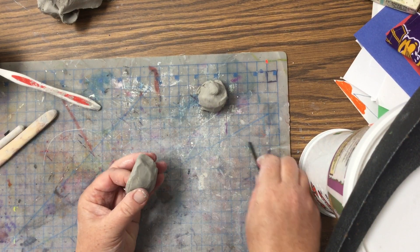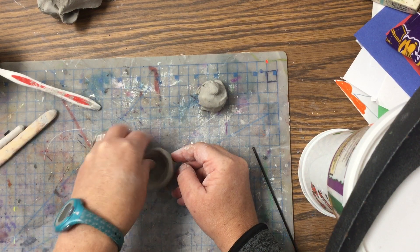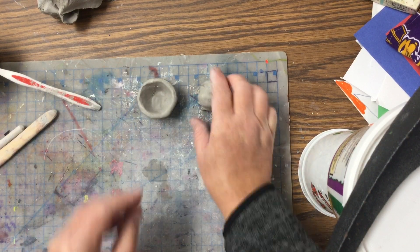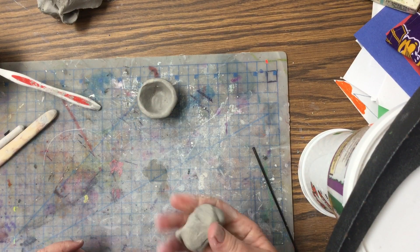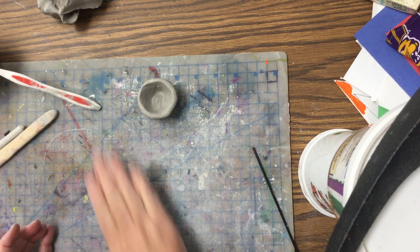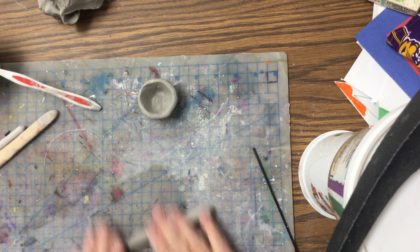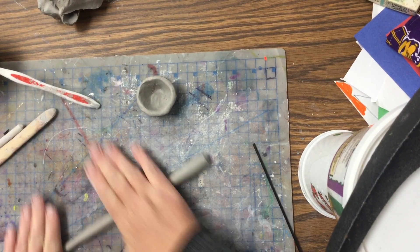Then you're going to get your other section of clay and we're going to make that into a coil. So we're going to roll this into a coil — just take your clay and roll it out so it's about the thickness of your pinky.